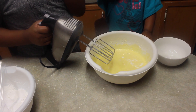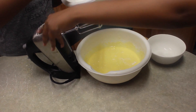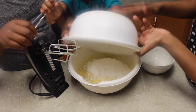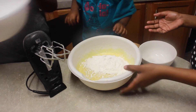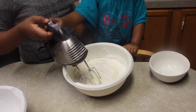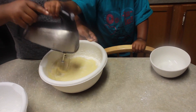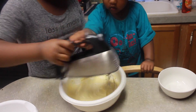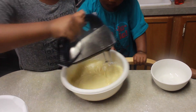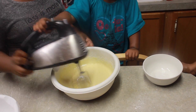Next you want to go ahead and add all of your milk. And then add in the rest of your flour. Then mix it again until it's all mixed in and you don't see any more flour left. Once again, mix on low so you don't have flour flying out in your face. Make sure you're scraping down the sides so you can get all the flour and no parts are missing.